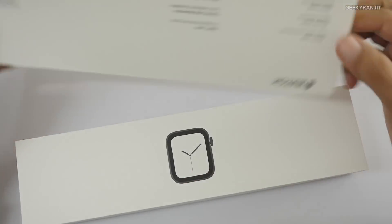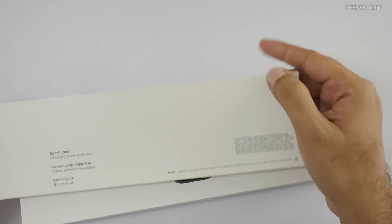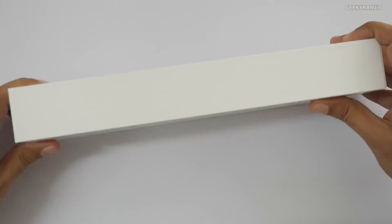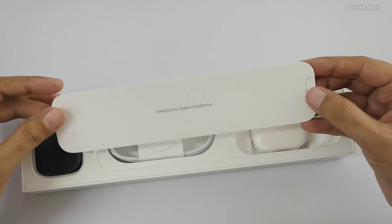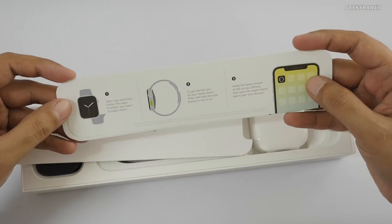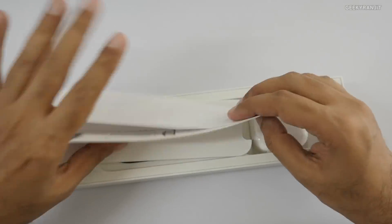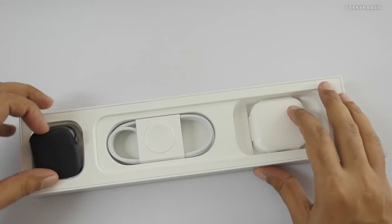This is the sports loop, and it's the 44mm one. Let's have a look at the watch itself. It opens up like this and says 'Designed by Apple in California,' giving you basic info about the watch in various languages.